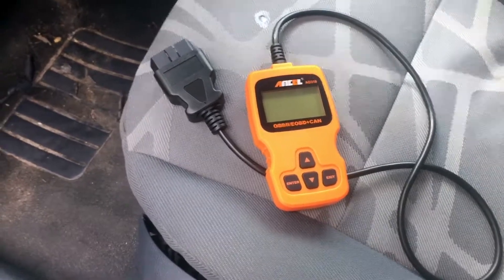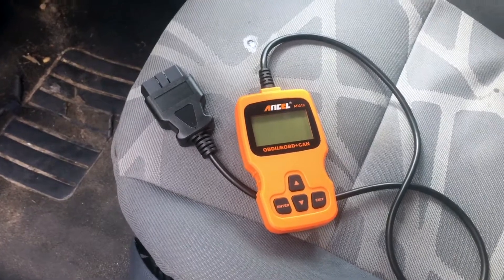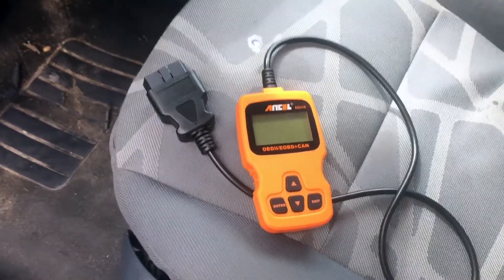This is my review for the Ansel onboard diagnostic reader. Great value, easy to use. Let me show you.